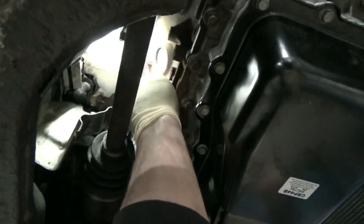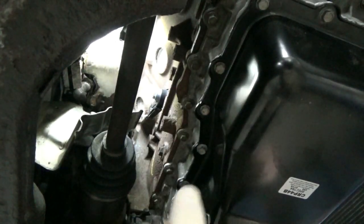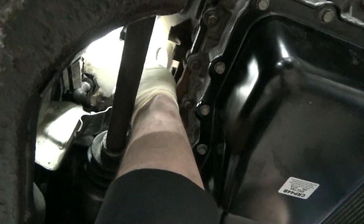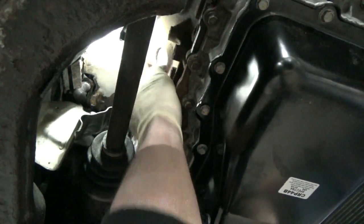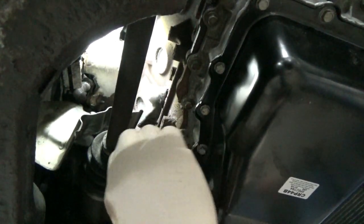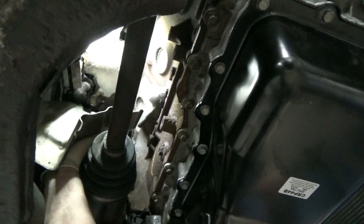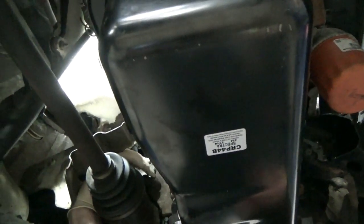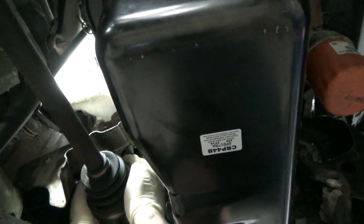The knock sensor wiring goes back here — plug that in. They had this little tin shield that went over it to keep it from getting burned up on the exhaust — it just clicks over the connector, right like that. We've got one bell housing bolt left — it goes right up above the axle. That's completely out of position trying to put it in, but we'll get that one tightened up.